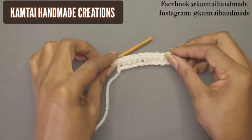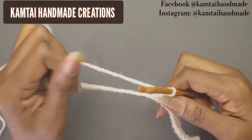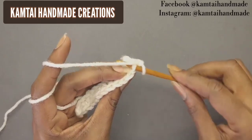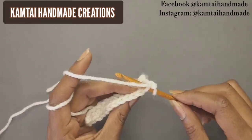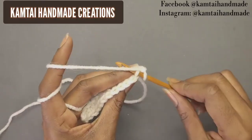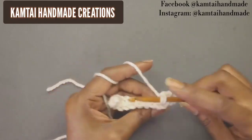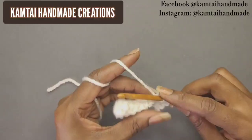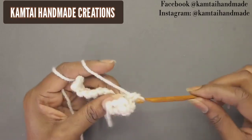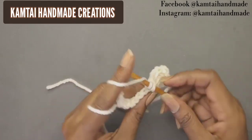We have our rows of single crochet. Now we're going to chain one and turn your work. We're going to start working in the back loop. There's a V on top of each stitch with a front post and a back post. If you're a beginner and don't know how to do this, I will put a link in the top right corner for a back post stitch tutorial.